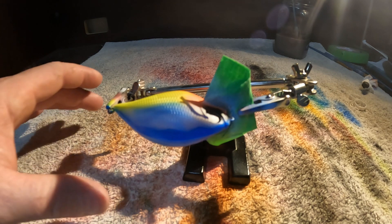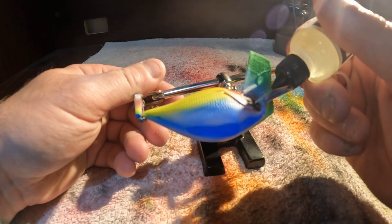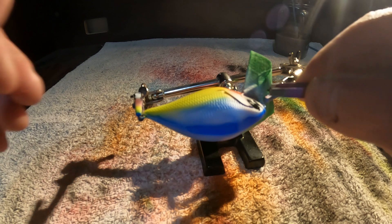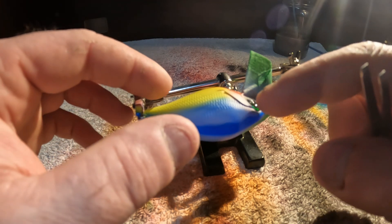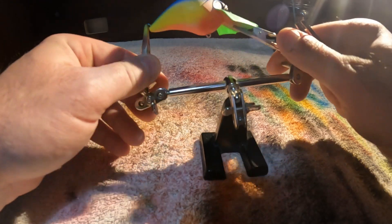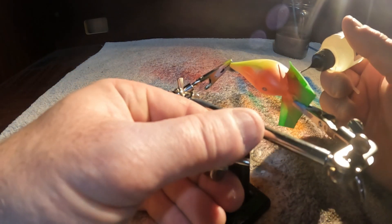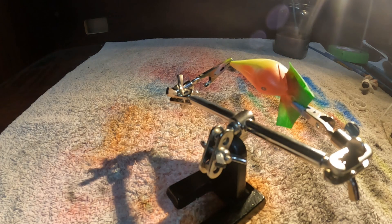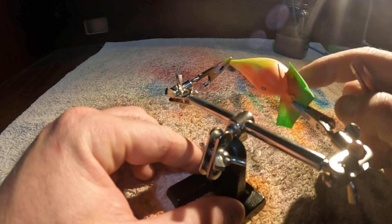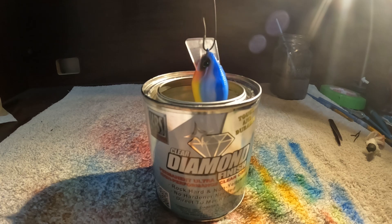Okay guys, I've picked out some green eyes, so let's get these things thrown on. Just a dab of glue — a little bit too much. I think that's perfect.